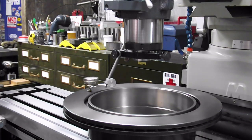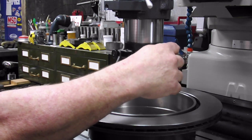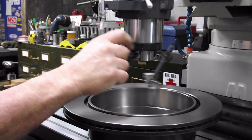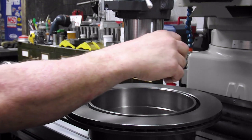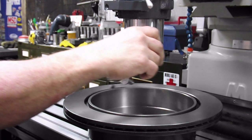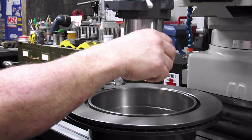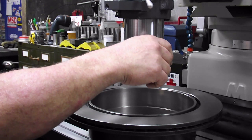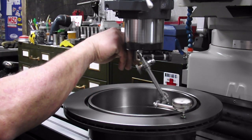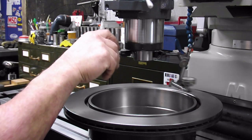I've got the indicator set up. It's the back plunge style indicator and it's running on this rotor. As you can see, I can just rotate this around and I don't need to worry about it going in and out of the keyways. Over here I've got about 75 and over here I'm about 15.